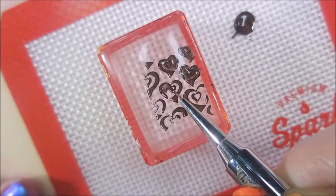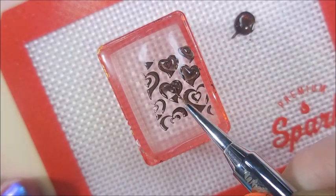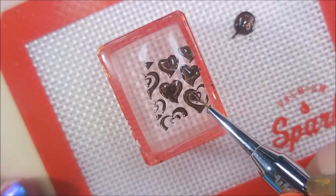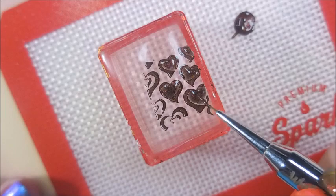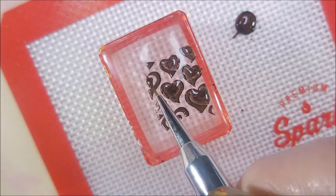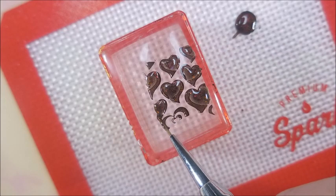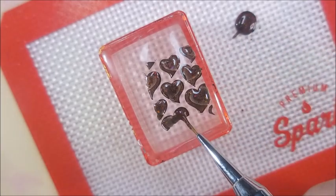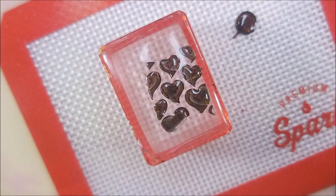I am using my What's Up Detail Brush — I think it's Mermaid 01 or Mermaid 0, the one I've been using because it was still sitting out on my desk. I'm just kind of dabbing this in. With thermals, they change color when you're messing with them, so we'll see what this looks like in a minute. I had to get some more polish out on my mat to finish these up. I did them both the same.